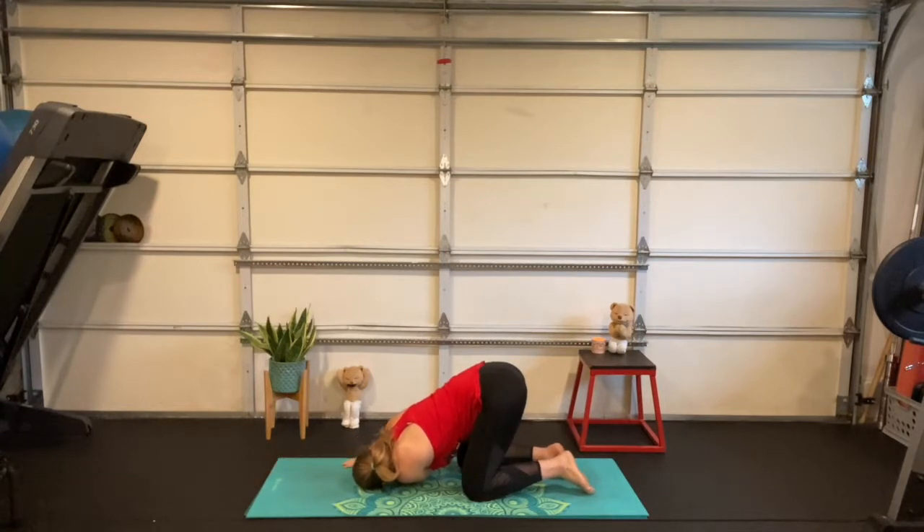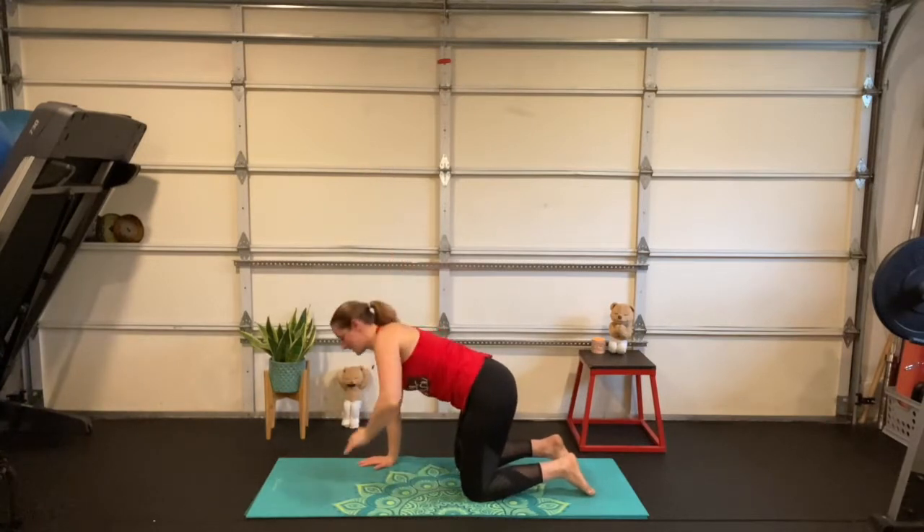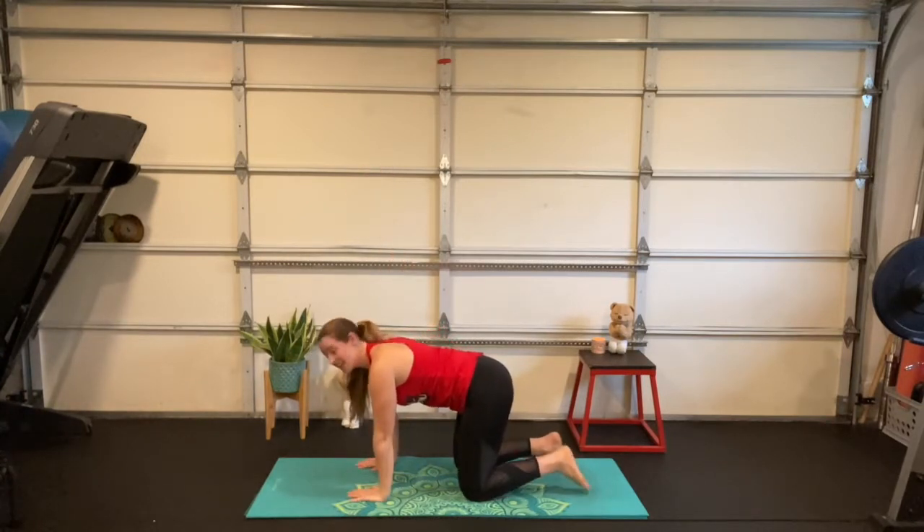Walk that hand back under your shoulder, inhale the left arm up, exhale and set it back down. We're back to your crisscross applesauce asana, friends.